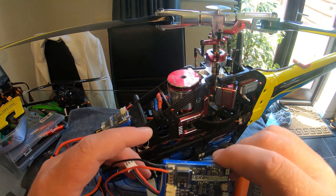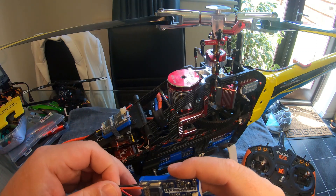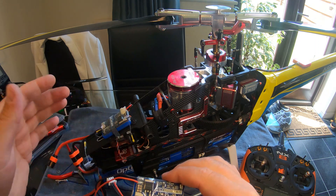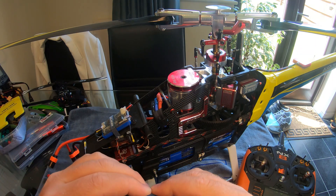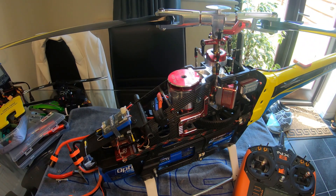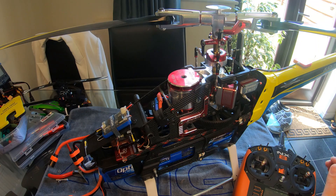I definitely wouldn't fly a large electric model without one. Nitros are a little bit different — in my nitro I've got basically a 2S 5000 milliamp pack, and that's plugged straight into the receiver and the cyclics. I made up a Y-lead with an XT60 connector, so everything is hard-wired in. The likelihood of that pack failing is next to none, but with an electronic device like an ESC feeding your power, go for it — you can't go wrong. Thanks for watching, please subscribe.